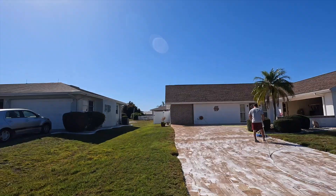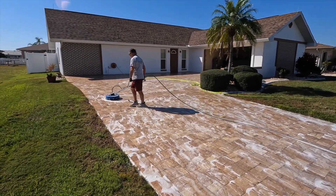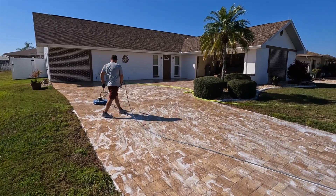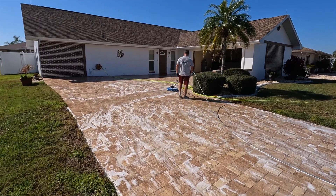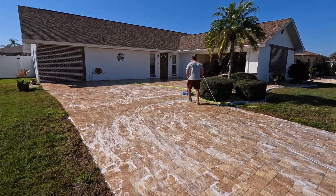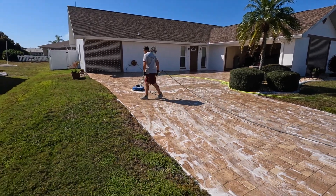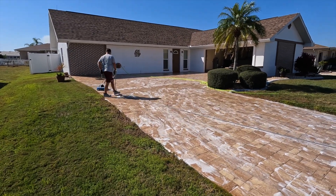Okay, so we're just about done with the cleaning here — we're still in the last step right now, which is neutralizing. This last step is super important. This is the neutralizing step where all the cleaning that we did, the efflorescence treatment — this just takes everything off and leaves the pavers really nice and clean, fresh, and ready to go. It helps open up the pores of the concrete a little bit too.